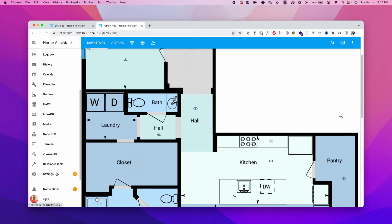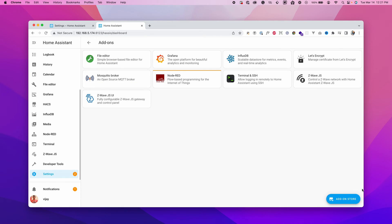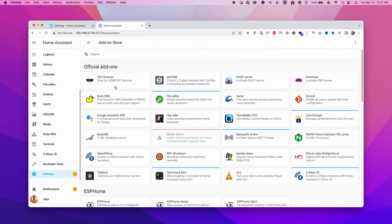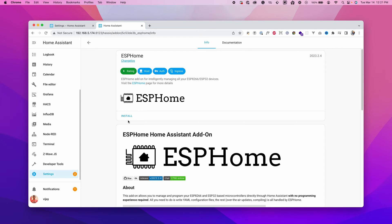Once you have Home Assistant loaded, click on Settings, click on Add-ons, click on Add-on Store, and search for ESPHome. Click Install — the installation is going to take a little bit of time depending on the speed of the server and your internet connection.